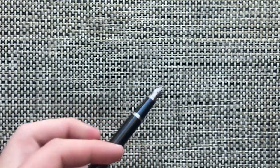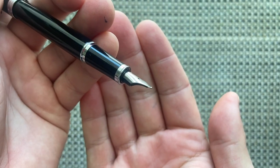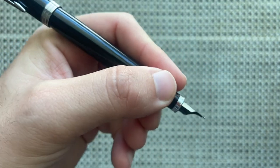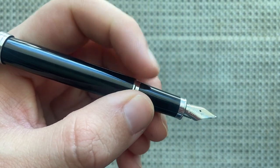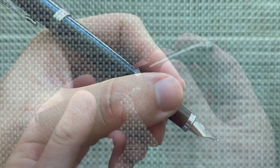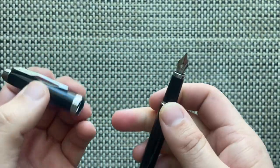Because the nib is quite short in the way it's seated in the section, and the grip section is not particularly long, you might find yourself holding it back on that step — though it's not particularly sharp. The pen weighs 30 grams: 18 in the body and 12 in the cap roughly.